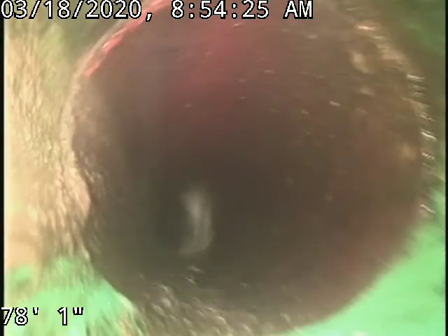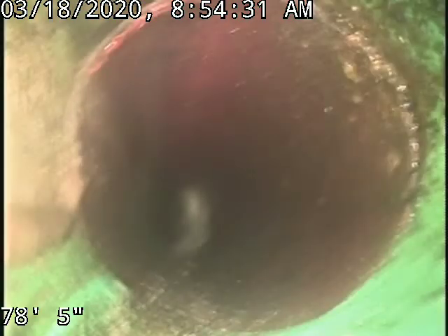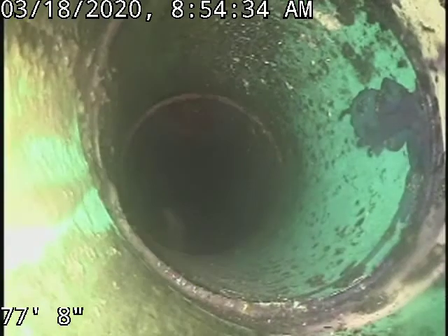That was about 80 foot to the city sewer. It is an original clay tile tap and then goes on to SDR 35 piping. That's the green plastic material that you see there.